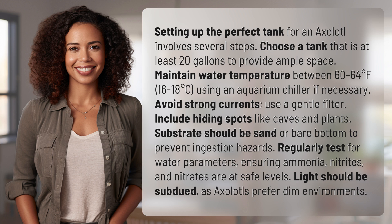Avoid strong currents and use a gentle filter. Include hiding spots like caves and plants. Substrate should be sand or bare bottom to prevent ingestion hazards.